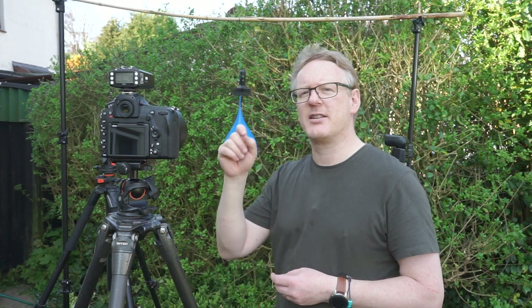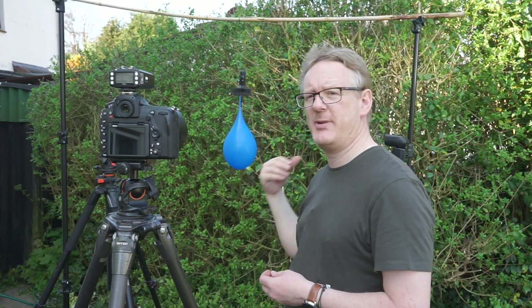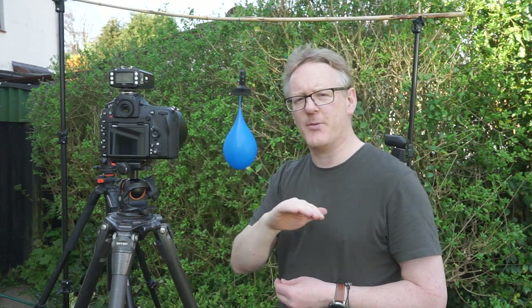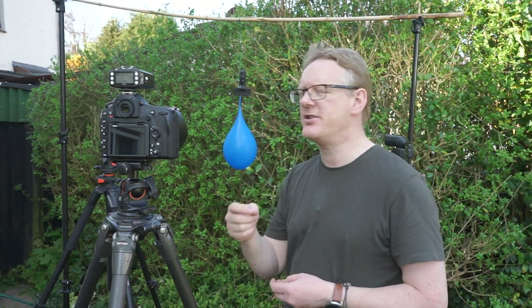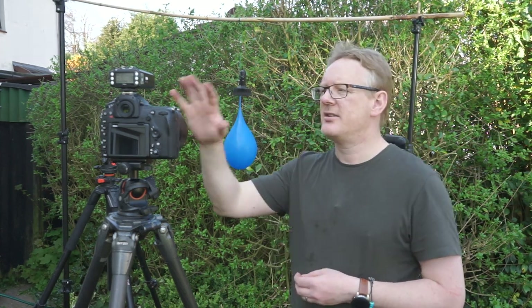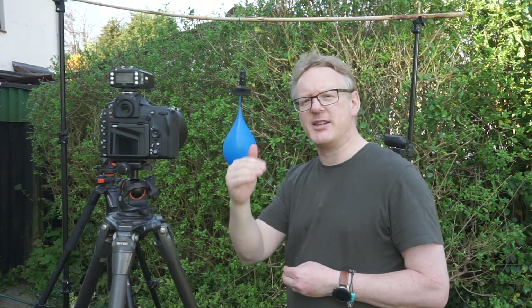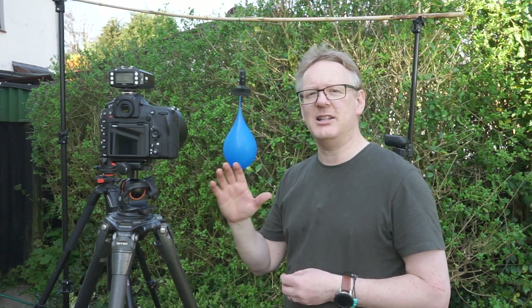I've got the shutter at one four-thousandth of a second. And what that's doing for me is, if I take a picture with no speedlights, no strobe, then the frame is completely black. That's really, really important — it's the first thing you need to do when you set yourself up. Get your camera out, set your frame up, and then take pictures on manual and bring those settings down until the frame is completely black.